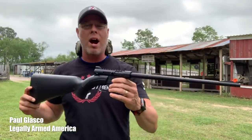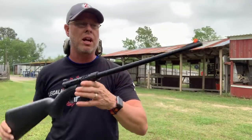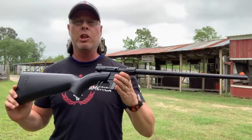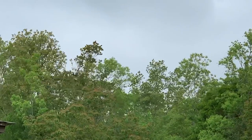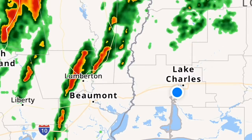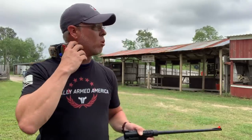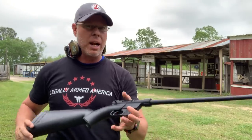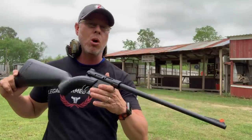Hey friends, today we have a really cool rifle: the Henry Repeating Arms US Survival Rifle, the AR-7 in .22 long rifle. We're going to try to be pretty quick today. You'll notice the weather looks pretty rough around here — we have a storm almost here. We're supposed to get several inches of rain. We're going to experience a lot of wind noise on camera, so I apologize for that. I'm going to try to do most of my voiceover in the studio, but I do want to show you guys this rifle. What a sweet little rifle this AR-7 is. Let's get rolling.